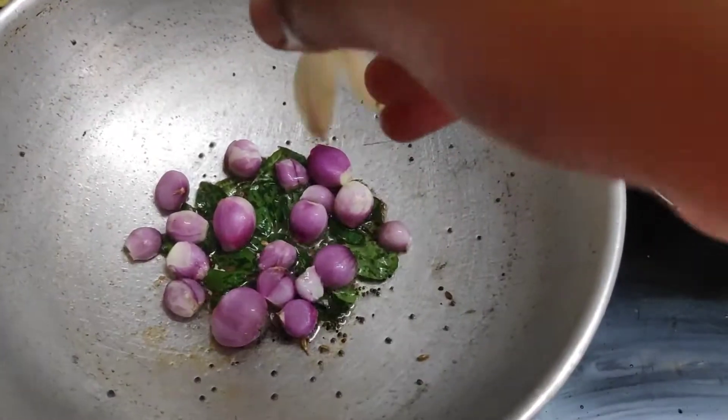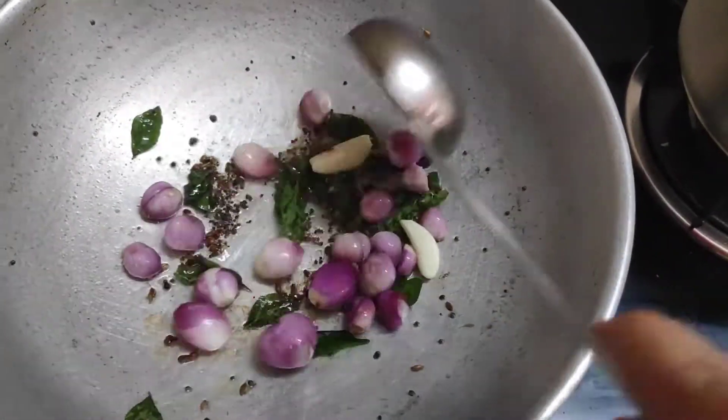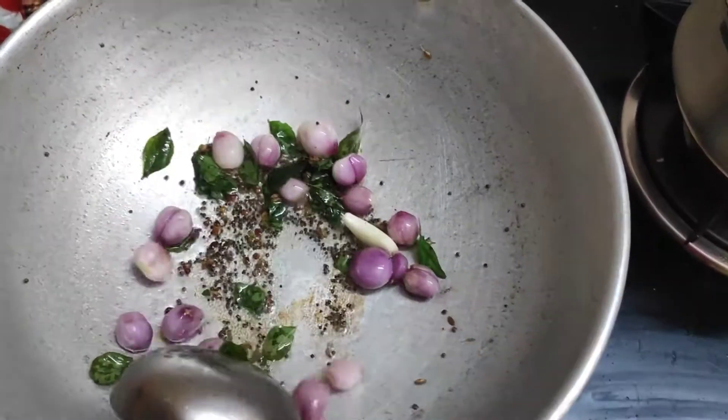Let's make the sambar. You can find it with your dough and your peppers as you can. If you have one,